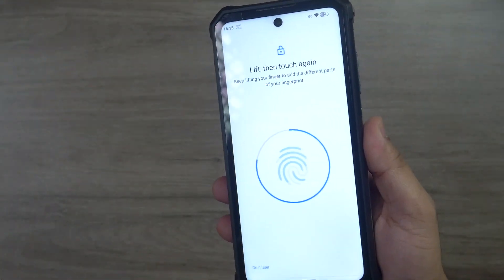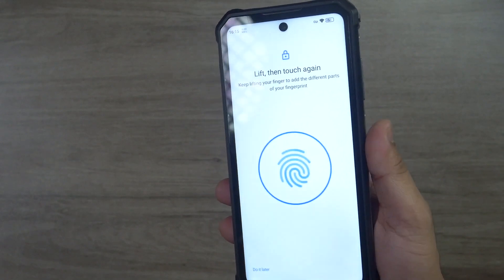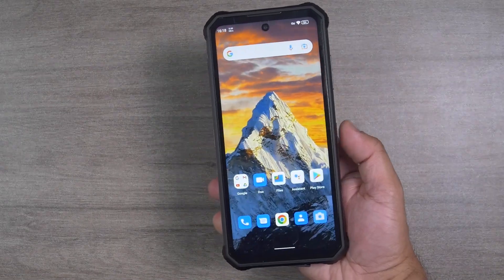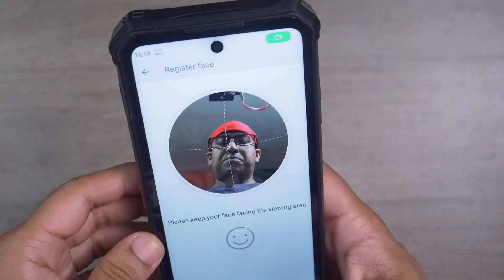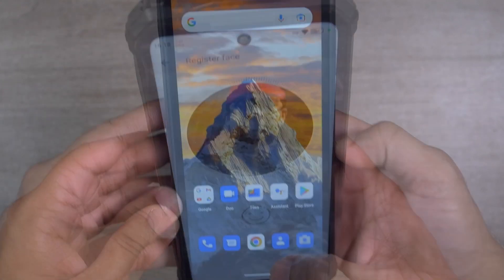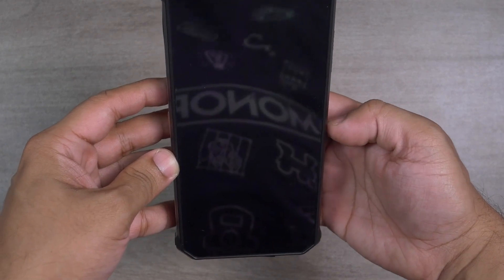The WP-19 comes with a side-mounted fingerprint sensor — this is a standard, old-school side-mounted sensor. It works fast and fine; I have no complaints. There's also a face unlock option like many other Android smartphones, but the face unlock takes a bit more time. I personally don't like face unlock since it's not as secure as a fingerprint sensor.